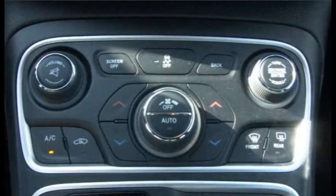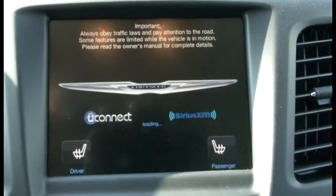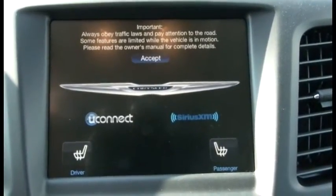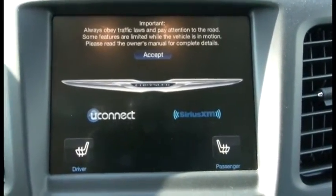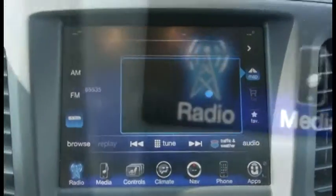On the dash, you will find the basic cabin controls of the car, to include temperature, heater, and air conditioner. Now let's talk about the display itself. This particular Chrysler 200 features a 5-inch interactive touchscreen display with Uconnect. Upon startup, a warning label shows to always remind the driver to keep his or her eyes on the road when operating the vehicle.